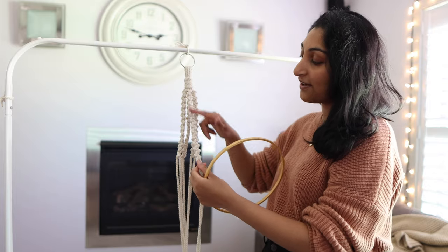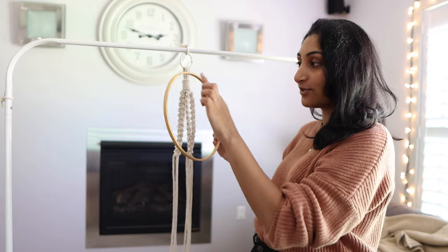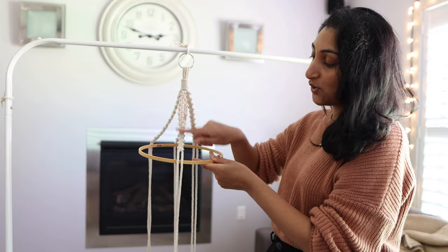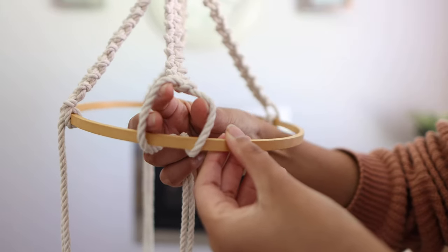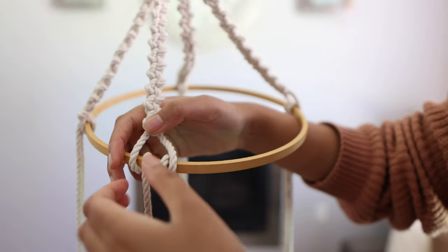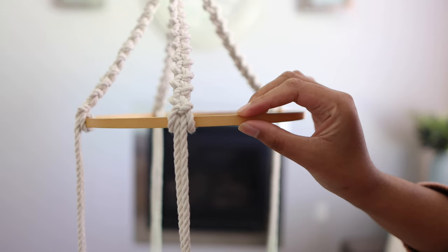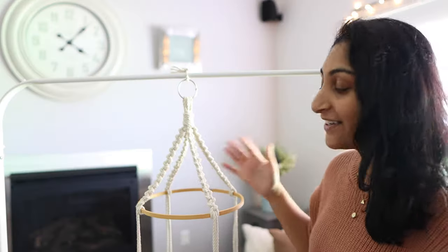I've completed all my knots — 25 alternating half hitch knots on each of my four sections. Now I'm taking my hoop and attaching it to my rope. I've used a ruler to evenly mark out four points on my hoop so I can space the macrame evenly. To attach, take one section of macrame, position it in front of the hoop, then take the two strings behind the hoop and bring them up through the opening, pulling them tight so the hoop sits just where those knots finish. Repeat with the other three sections.